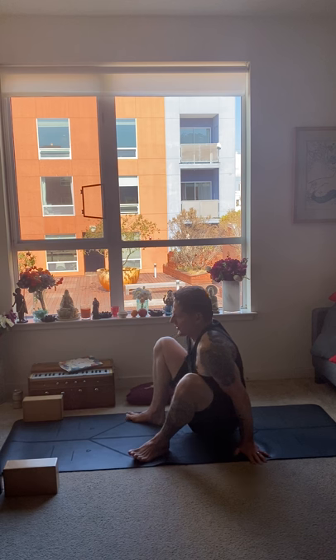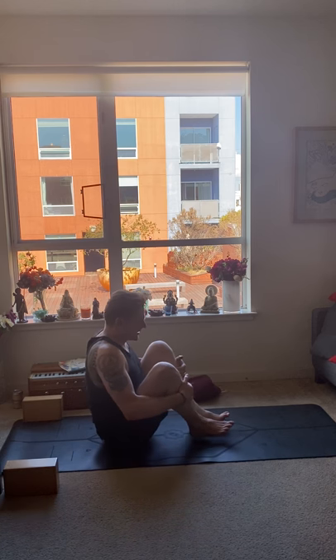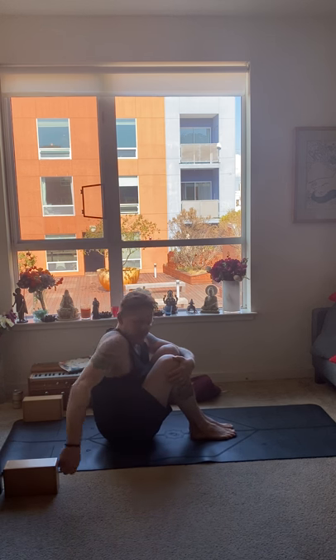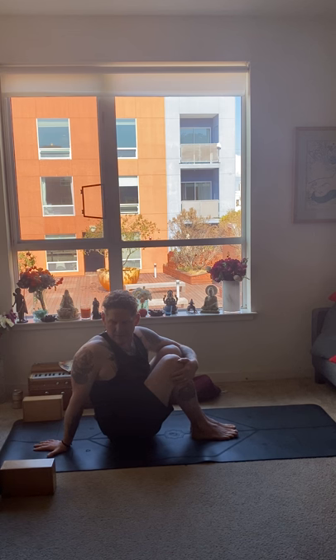Our fourth pose is tipi twist. Bend your knees with feet together on the floor and try to lift the spine nice and tall. Hug the knees together with the left hand on the outside of the right knee and bring the right hand to the floor behind you. Hold for five breaths. Inhale, exhale one. Inhale, exhale two. Inhale, exhale three. Inhale, exhale four. Inhale, exhale five.